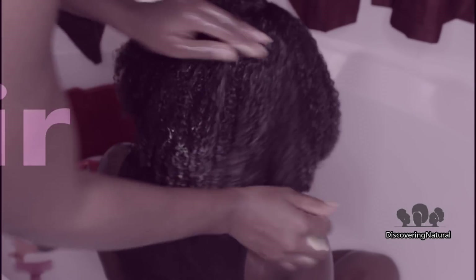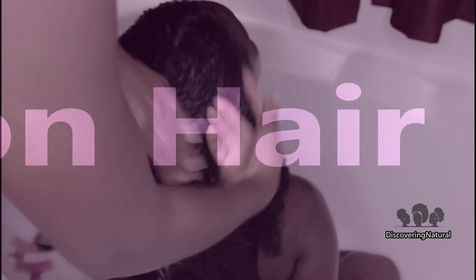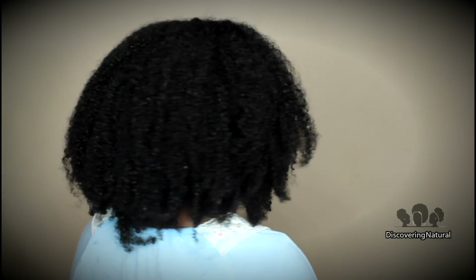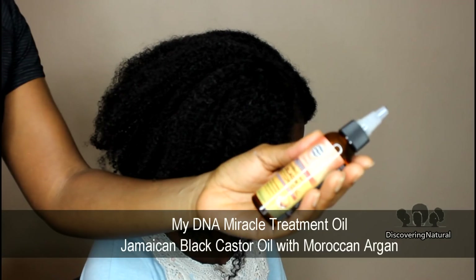After shampooing, it's important to deep condition the hair to help soften it further. Now this is what our hair looks like — it's very soft, so fresh, and I just love the softness and the appearance of it after we've washed and shampooed it.